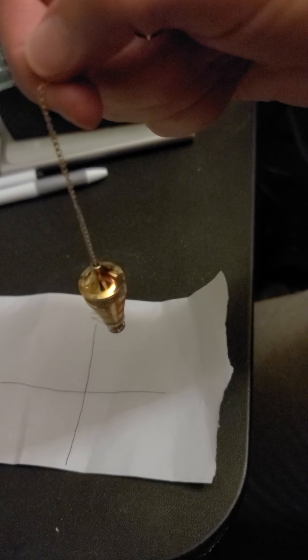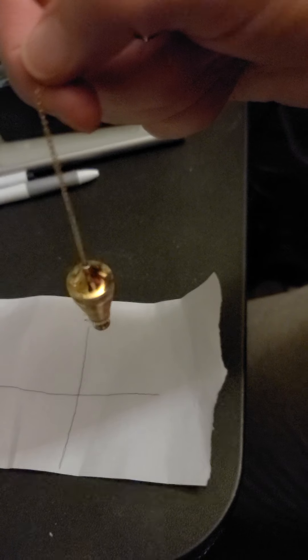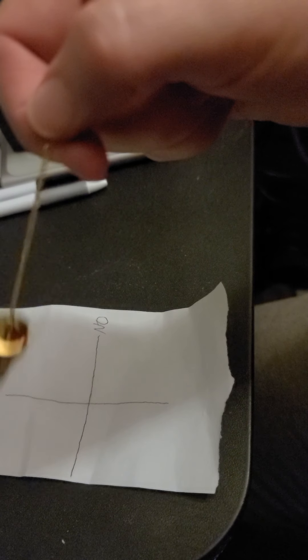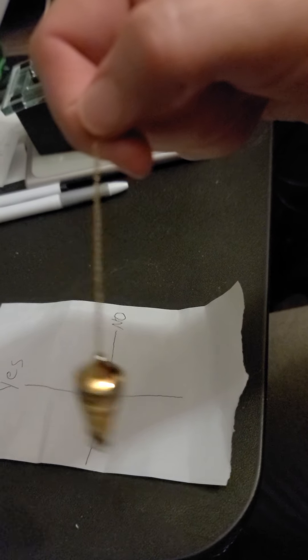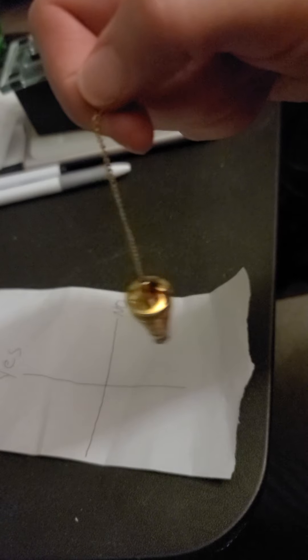If you want to remove something — like, say, remove negative energy from my astral body — here we go. Clockwise spinning means you're spinning something in. Counter-clockwise means you're removing something. I just thought I'd mess around with removing negative energy from the astral body. And it's done.